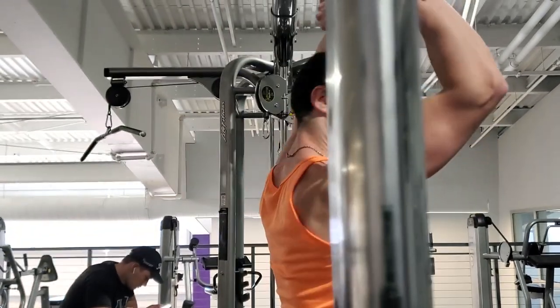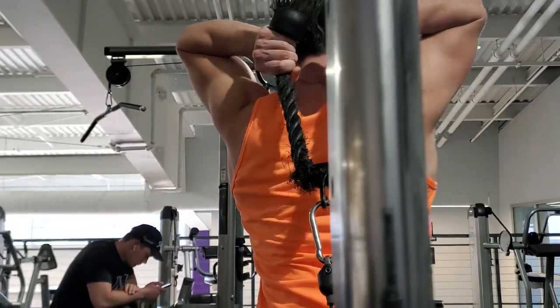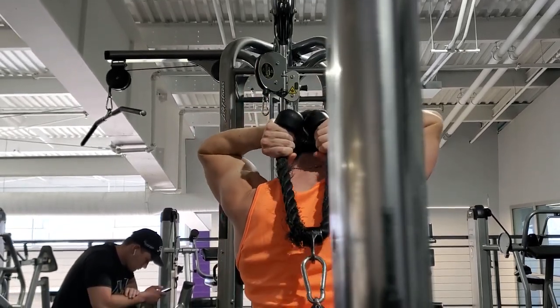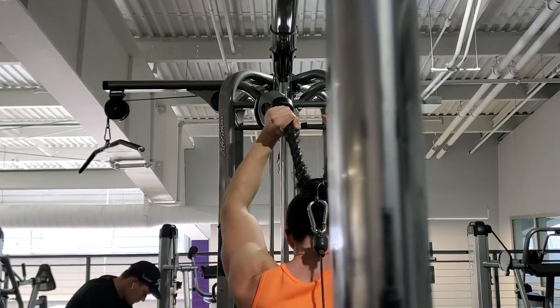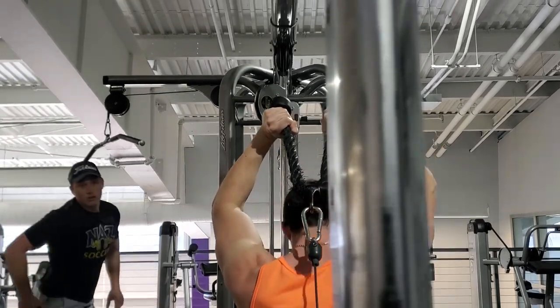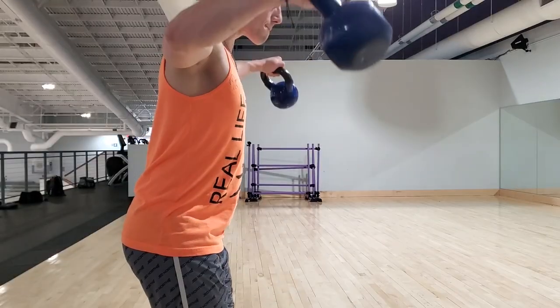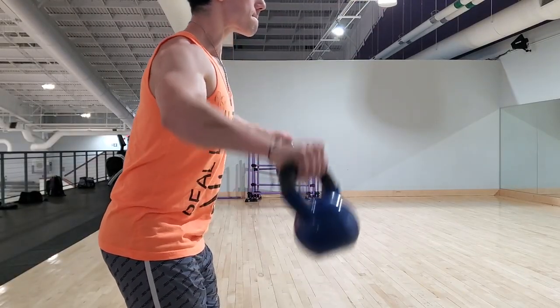I can't really film this one too easily by myself, so I actually put it on the stack. Any of you gym boys out there looking to film content, try it out - this did not come out super well, so oh well, hope you still enjoyed the exercise.